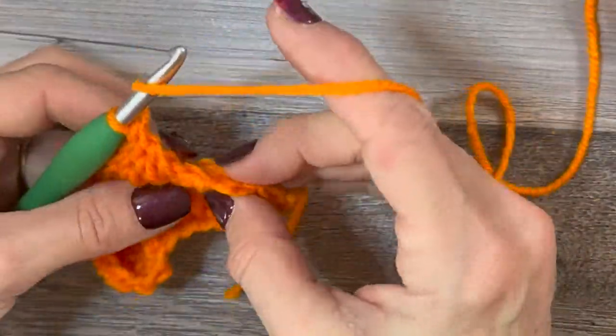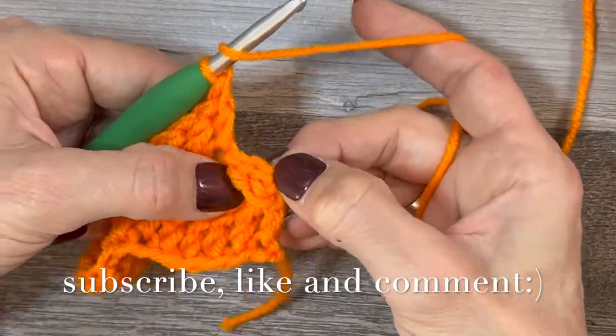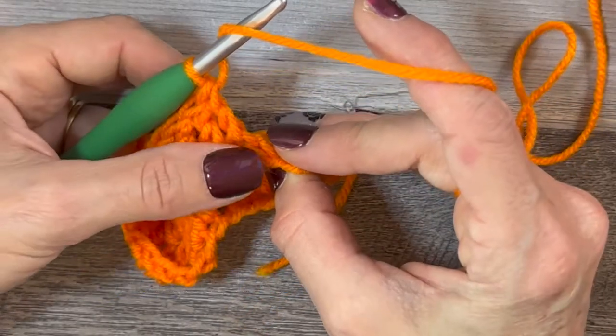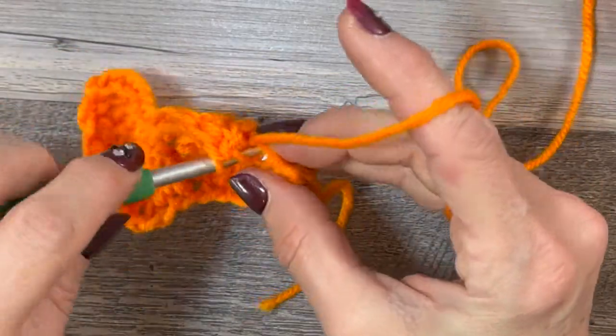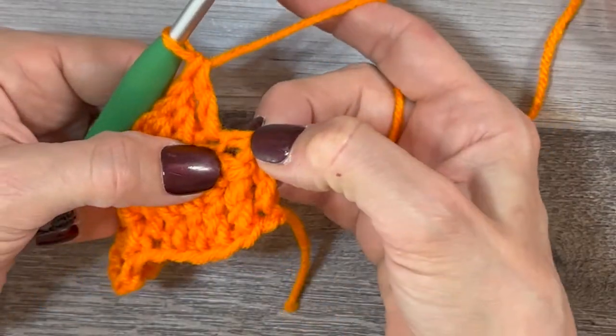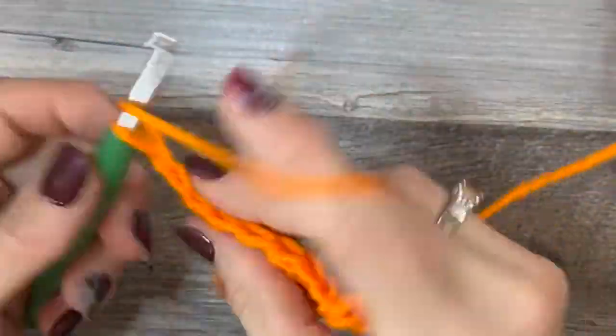Just remember when you get to that last stitch and you have that chain one — it looks like a bit of a mess — just turn it a little bit and the top of that last stitch will reveal itself. And honestly if you missed it and went into the chain one, it doesn't really matter. Okay, last row.